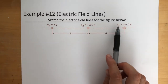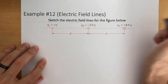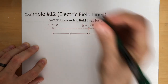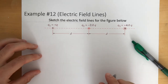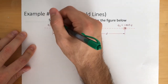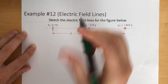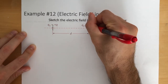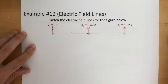Sketch the electric field lines for the figure below. We have a positive Q, a negative 2Q, and a positive 4Q. Q3 is four times bigger than Q1, and Q2 is two times bigger than Q1 and negative. How I would start is by making a reference. I'm going to say Q1 has two field lines, so Q2 will have four field lines because it's twice as big. And if Q2 has four field lines, then Q3 will have eight field lines because it's four times bigger than Q1.